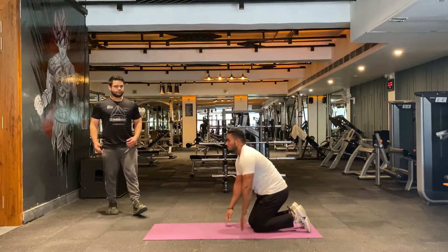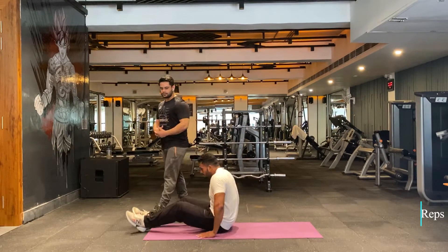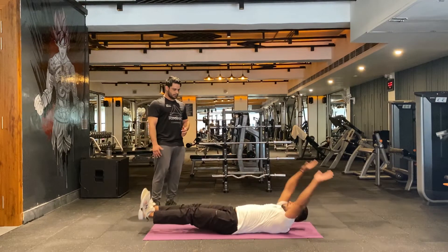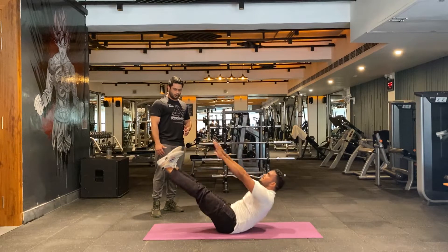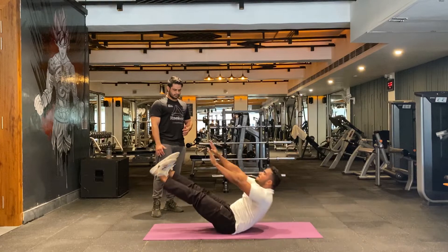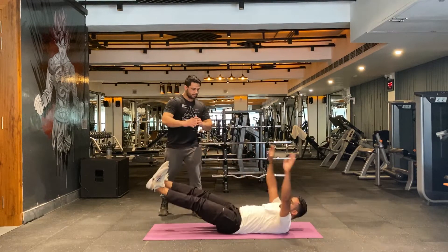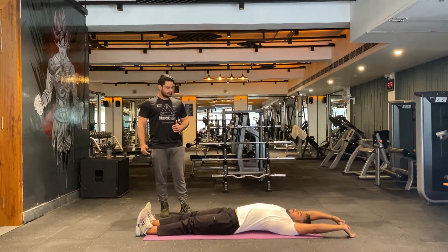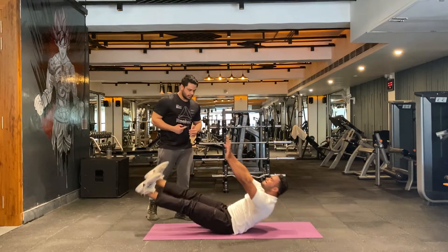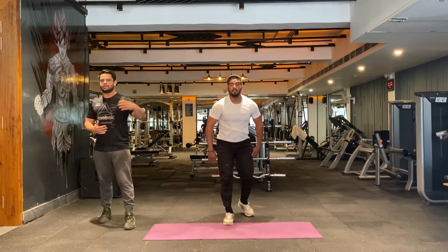To finish off our workout we'll be doing V-sits — about 15 reps. You can do 10, 12, or even 20 reps. Breathe in, breathe out. Keep going — 12, 13, two more, 14, last one, 15. Very nice. That's the end of round one. You can take a rest here for 30 seconds, and then we'll jump into round two.